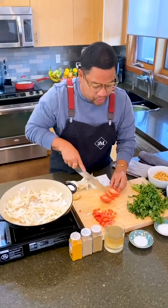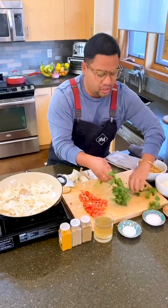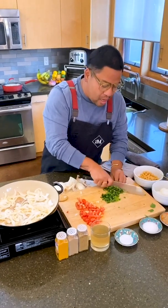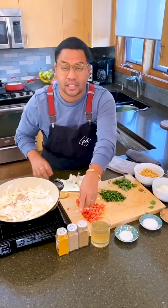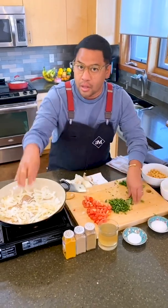I have two tomatoes here that I'm going to dice. Let's do half this bunch of cilantro. I'm a big fan of cilantro stems — they're peppery and have a spicy dimension to them. The leaves are a little fragile and they're nice and pretty for garnish, but if I really want a nice cilantro slash coriander flavor, I always include those stems into the base of my dishes.